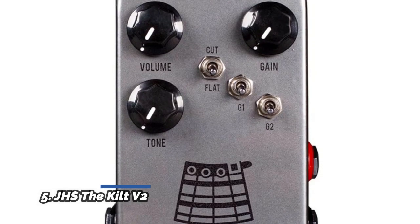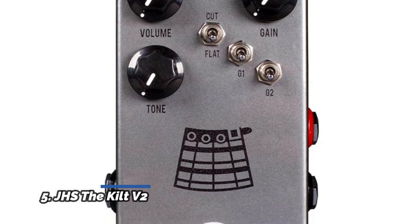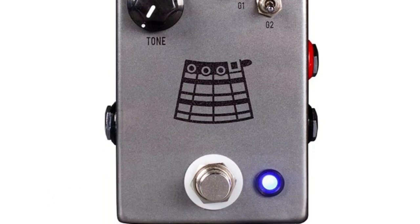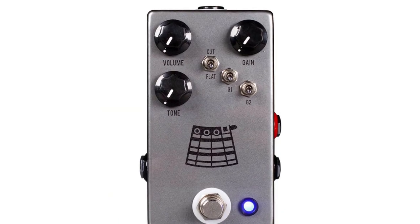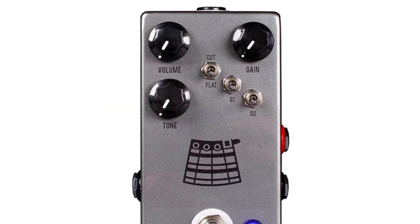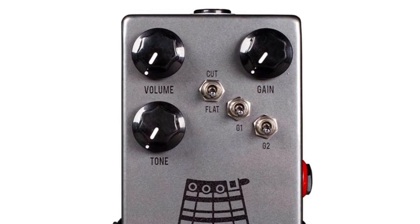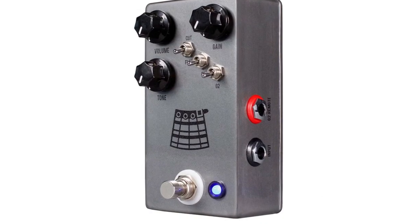Number 5: JHS The Kilt V2. Compact and versatile tone machine. G1 flipped up adds a touch of drive for more riffy grit. When both toggles are down, you are in the lightest gain setting — amp-like chimney breakup. G2 flipped up puts you almost into distortion land, with more saturation and sustain for lead tones.